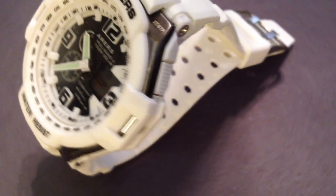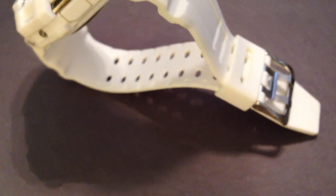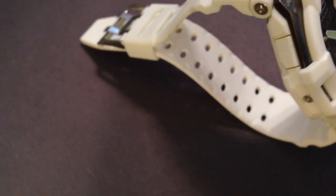Contender number two, G-Anners. It has a digital portion and an analog portion, with two sub-dials which are for fashion only. Again, plastic case, poly-band, water-resistant up to 30 meters.